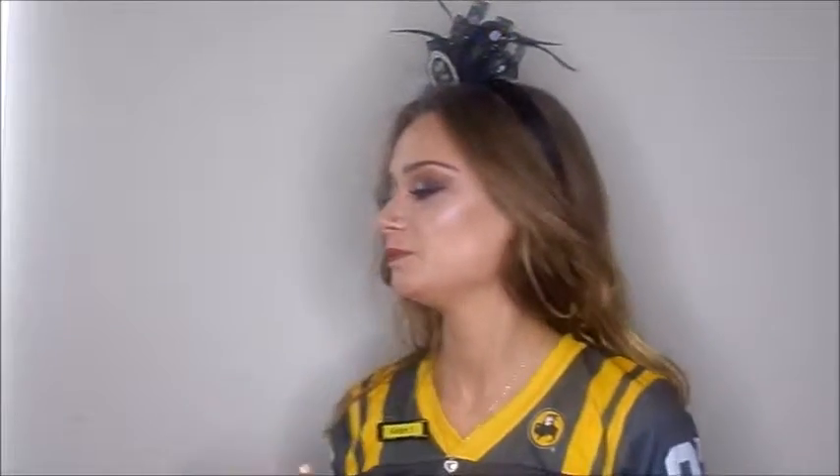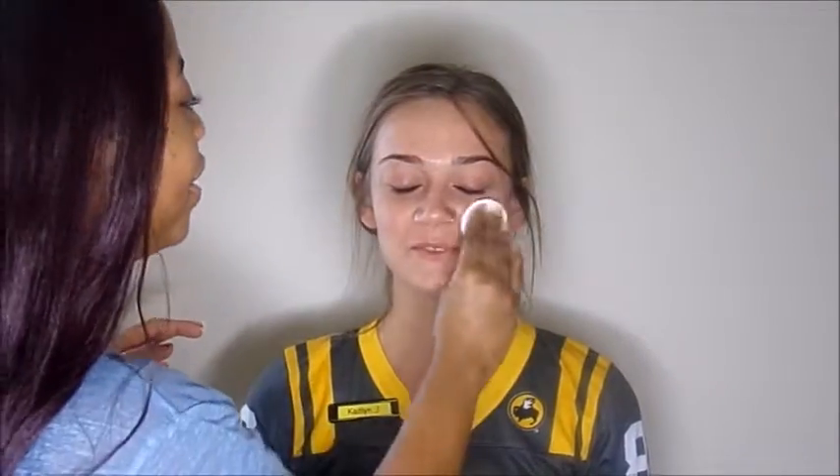Hey guys, what's up? Welcome back. So for today's video, I have my dearest friend Caitlin, and we're going to be doing this silver glitter smoky eye. I'm super excited.